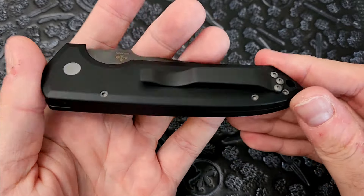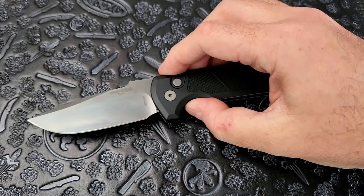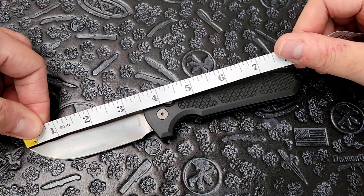ProTech also does a lot of cool collaborations with different companies — production versions of knives. For example, the SNG from Strider; they have an automatic version of the SNG, which is pretty cool. So let's get into the overall information on this particular knife. Enough about the company, enough about tangents — let's talk about what's in front of us.